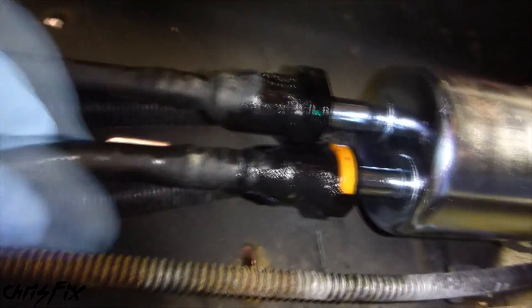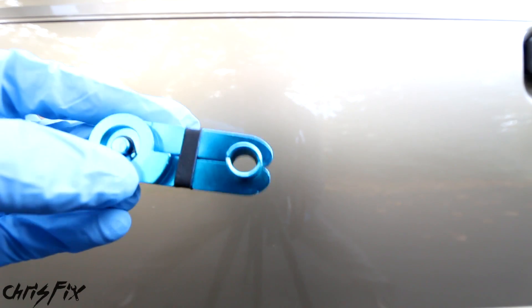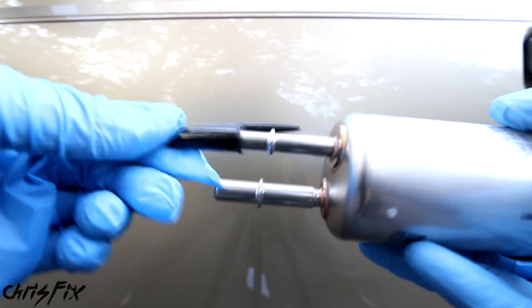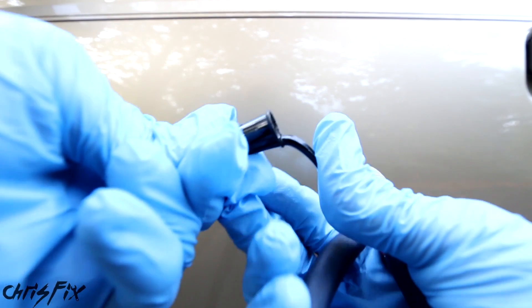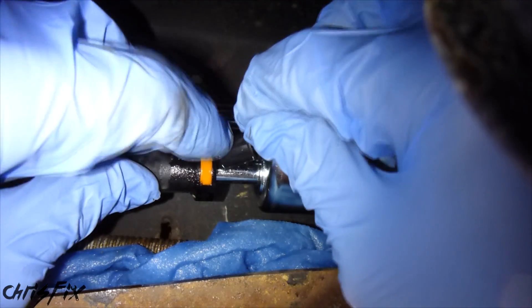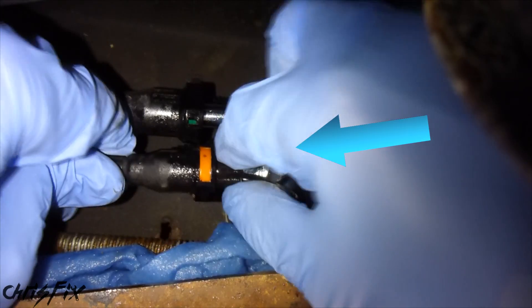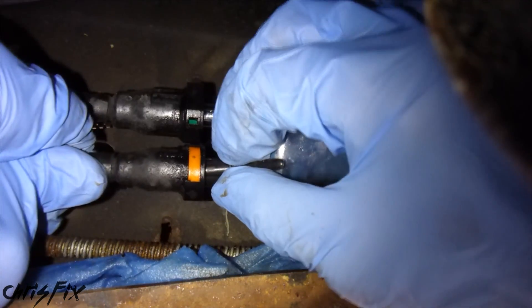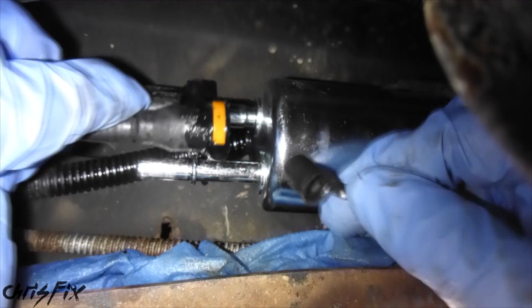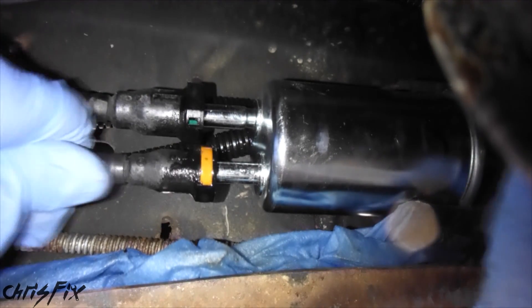If you don't have the quick disconnect tool, here's how you can rig your own using a pen cap. Get a pen cap that fits over the filter tube, then bend the stem and cut the pen cap — cut a slit down the cap so you can press it over the fuel filter tube. The same process applies as with the quick disconnect tool: press the pen cap towards the fuel line and push the fuel line towards the pen cap. It works — you just need to be a little innovative.